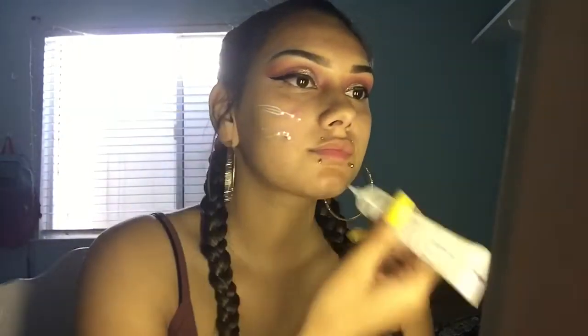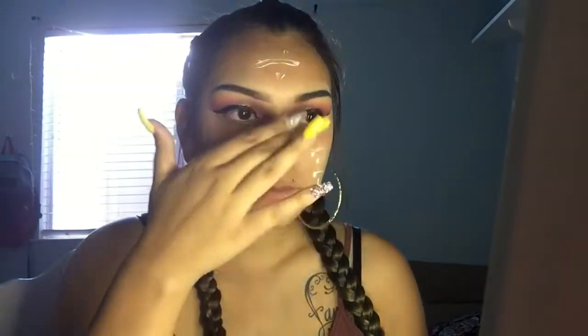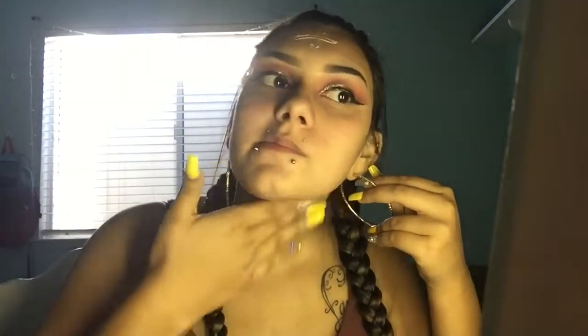Now I'm taking my Mario Badescu Rose Water and spraying my face with that. Then I'm taking this L'Oreal Infallible Matte Primer and applying that all over my face. Now taking my Maybelline Fit Me Foundation, I'm going to be applying that all over with my Morphe beauty sponge.